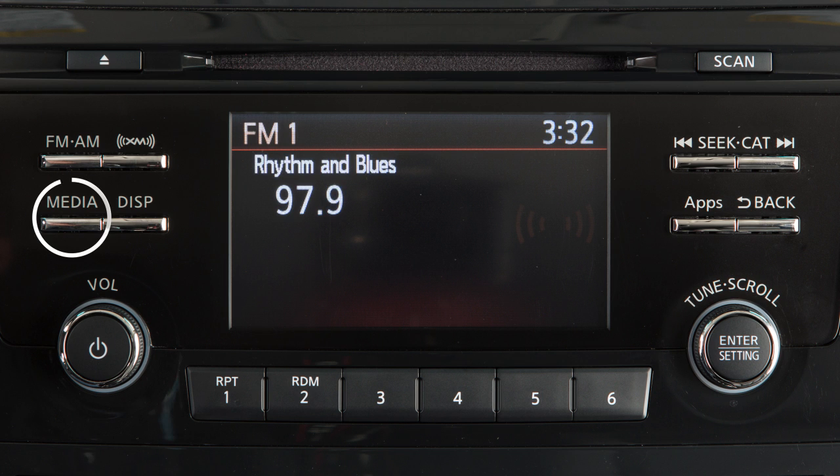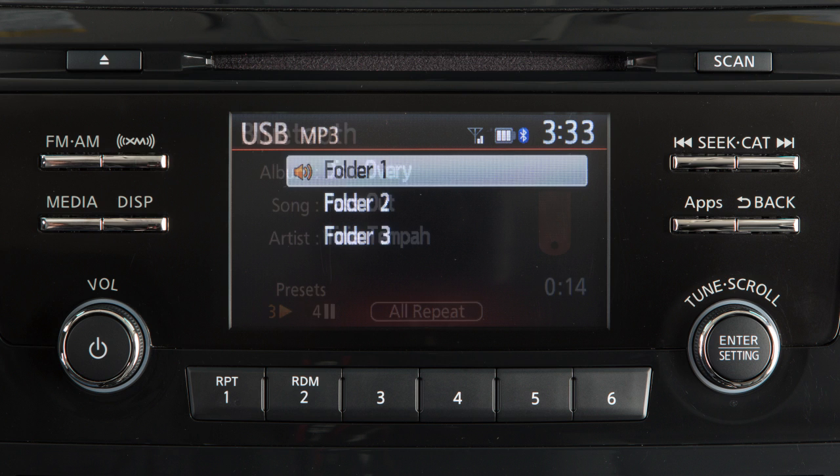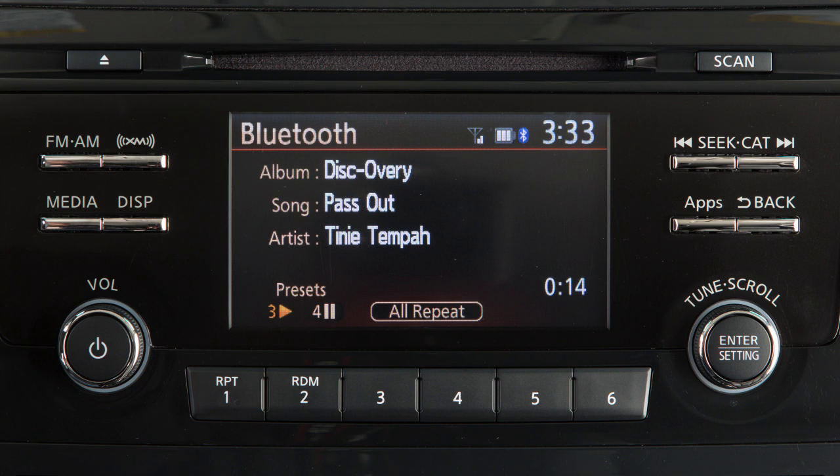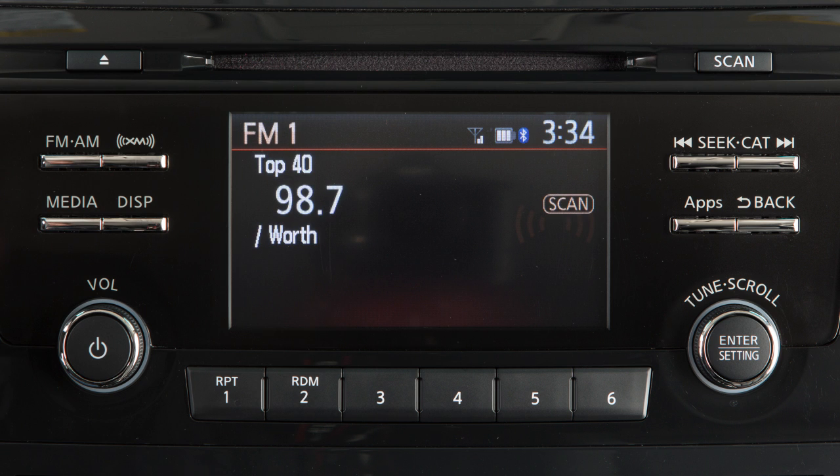The Media button is used to toggle between the CD, USB iPod interface, and Bluetooth streaming audio modes when compatible media is connected to the vehicle. Press this button to initiate scan tuning on the current radio band.